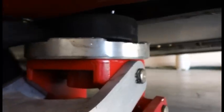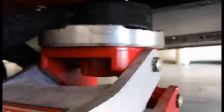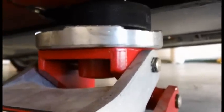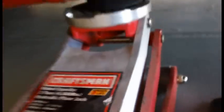This is a jack puck I made from a hockey puck. It keeps from scratching the body panels — these cars are actually designed with a notch to fit those into. I have four of those I use to get the car off the ground.